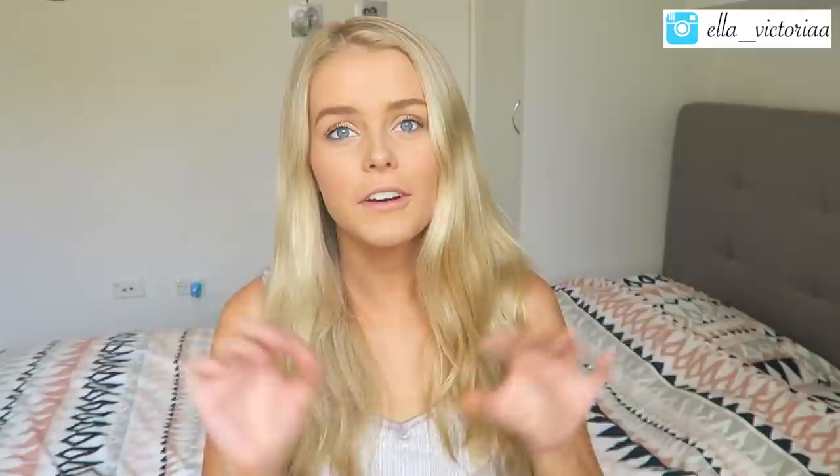I just wrote 'Ella Jones' over and over again because that's my name — a lot of you probably think Victoria is my last name, but Victoria is actually my middle name. Once you finish writing on your template, just print it out onto the stickers, peel them off, and add them onto your folder. I also think it would be cool to print out your subject names as well — I feel like that could be really useful.